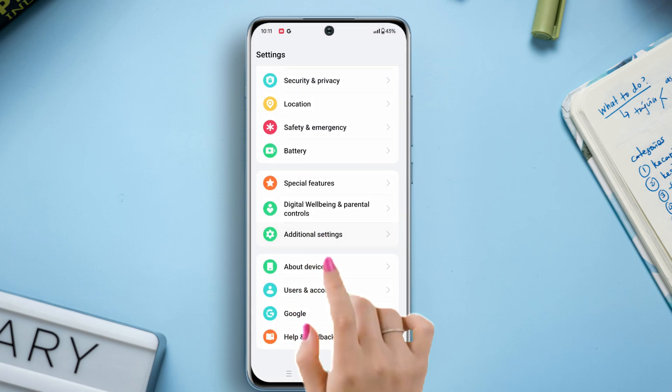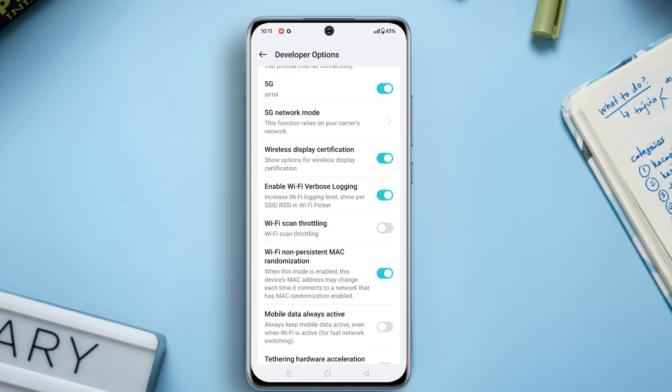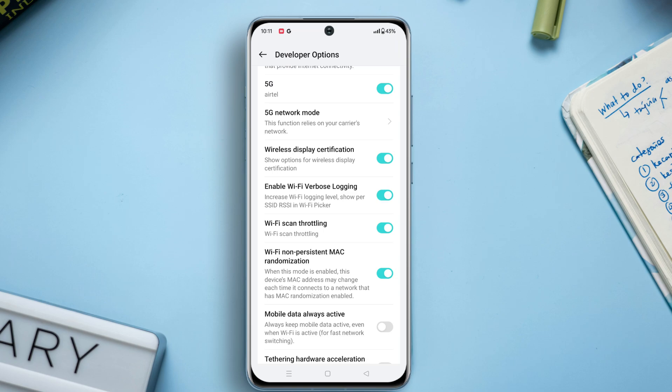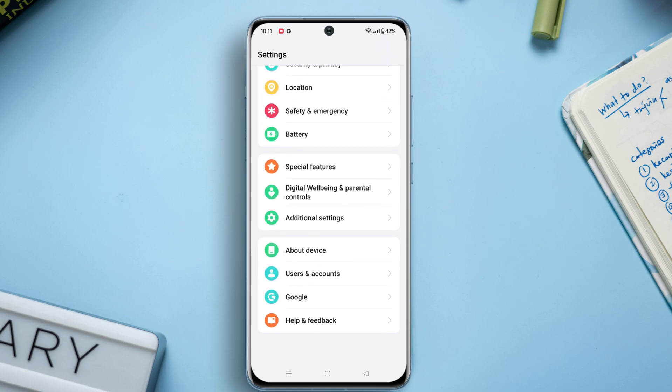Then tap on Additional Settings. Again, scroll down to the bottom. Here you will find the Developer Options — tap on it. Now scroll down a bit and find the Wi-Fi scan throttling option. Just toggle it on. Now go ahead and try to enable your Wi-Fi.